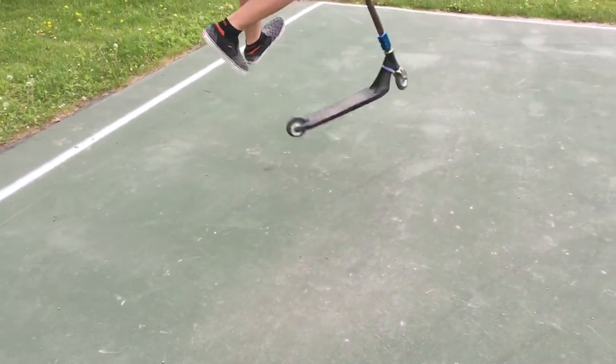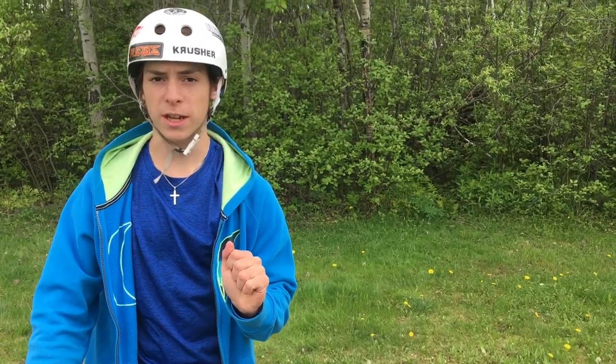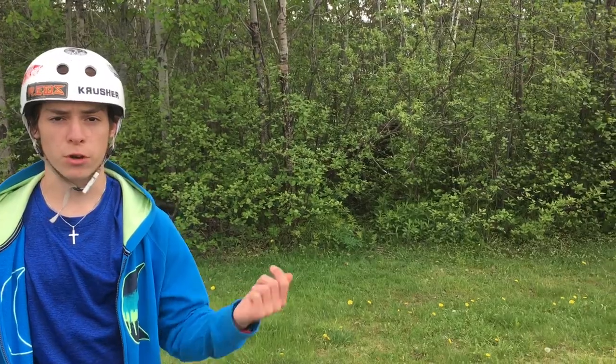Last step, cowboys and cowgirls — just do it. And if you're having a hard time landing the trick, you can always do it off a curb like that.